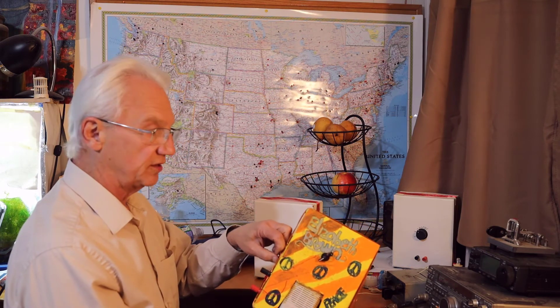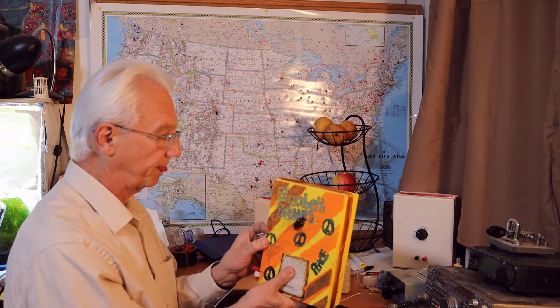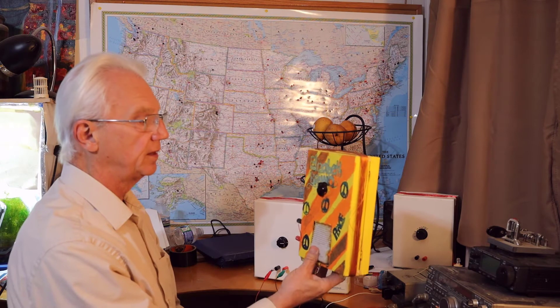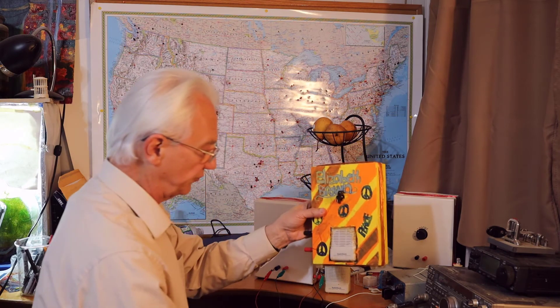In 2011 we did another class where the kids cut holes in the box and embedded the speaker. This time it's a wooden box also from Michaels — a bit sturdier — and we added feet at the bottom so it can stand up. It's something they could keep for a long time. This one was built in 2011. When I turn it on, it picks up one station just like this. This particular student was artistic and decorated the design.